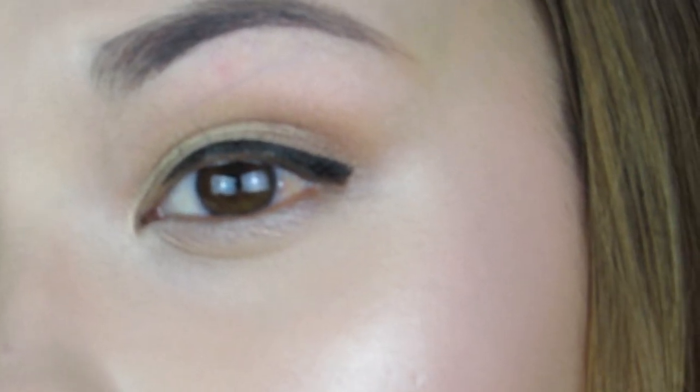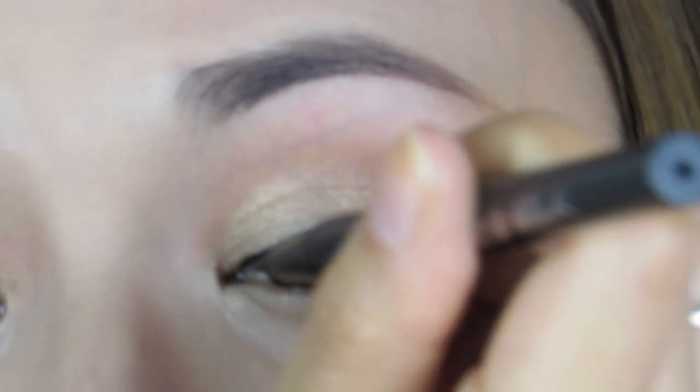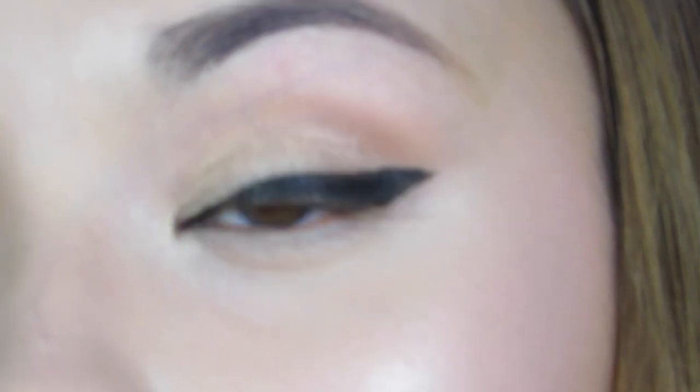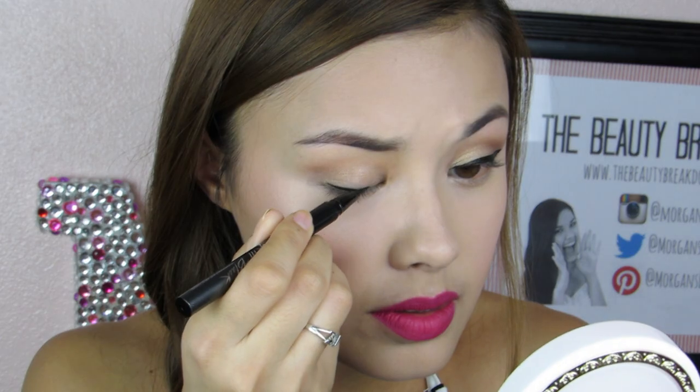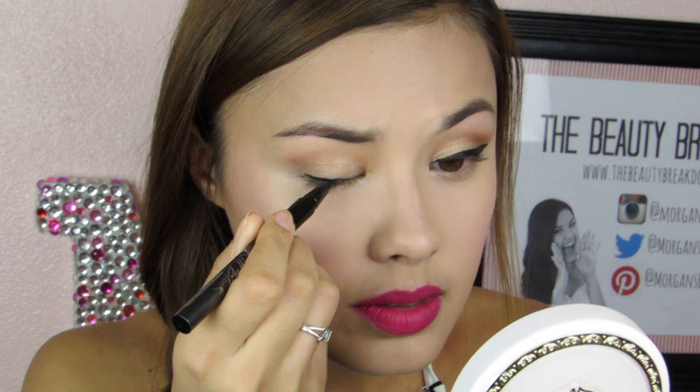I'm actually going to do a thicker line so you guys can get a better idea of what the liner looks like. There you go, now I'm going to go ahead and do my other eye. As you can see, the liner is super thick and opaque and it also has a lot of control to the brush.